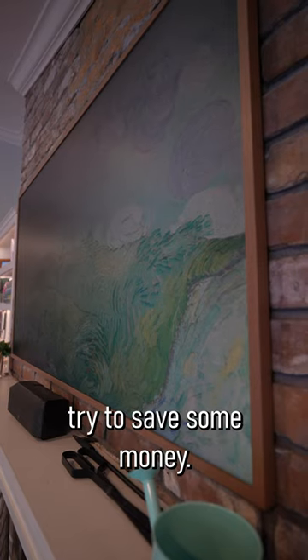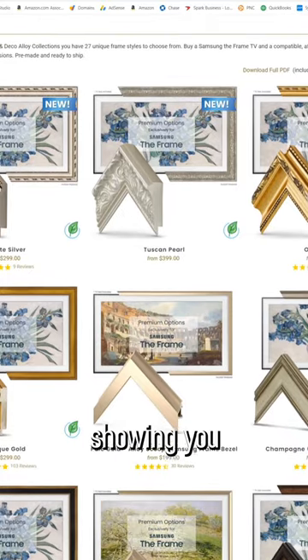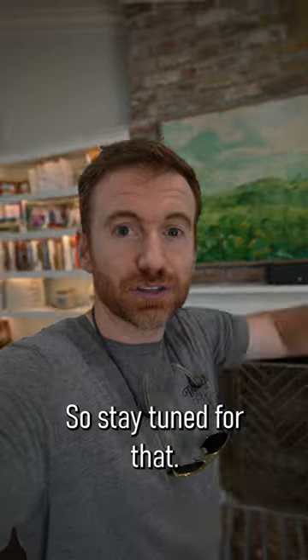If you don't care about those, try to save some money. Very soon I'm going to be showing you some third-party frames that you can put around your TV, so stay tuned for that.